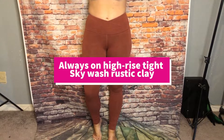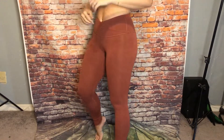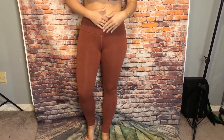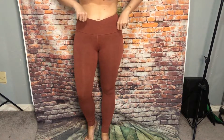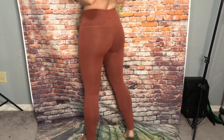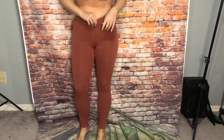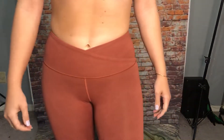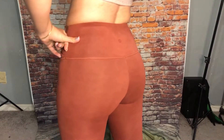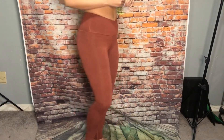These are the Always On High Rise Tights in Sky Wash Print Rustic Clay. These are Everlux. They have the high rise, but they fold over, so they do kind of show your belly button a little bit. But they're really cute on. This color is really nice, and the logo is the same color. They're very forgiving and very nice on.